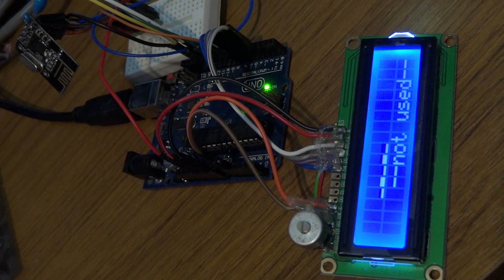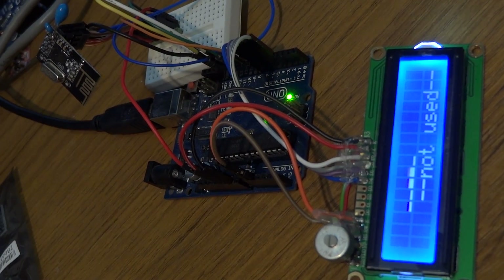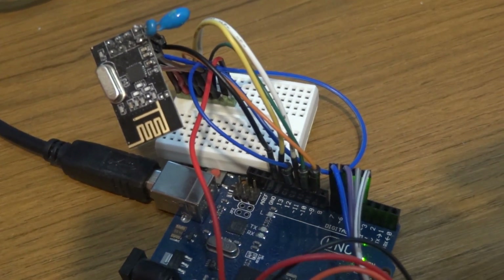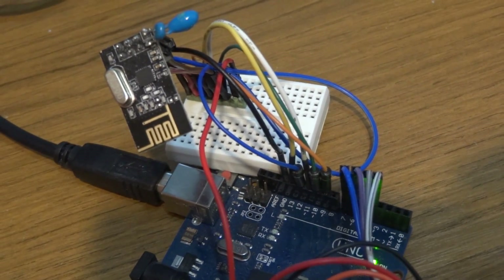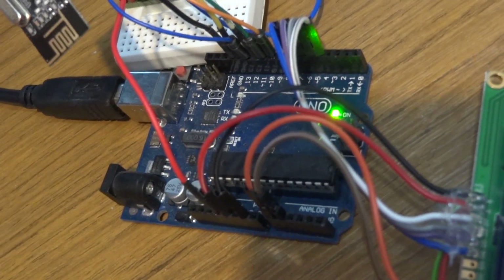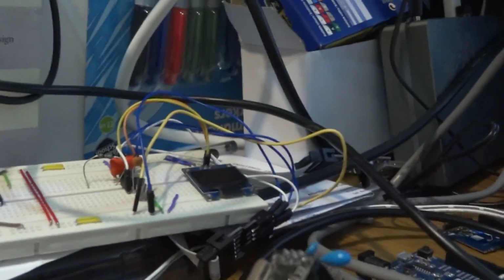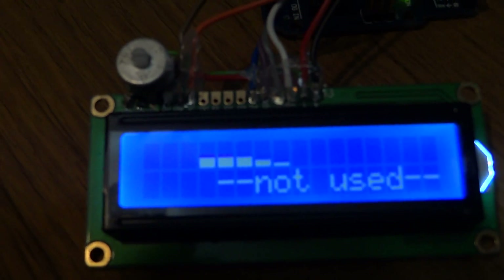Right, let's just show you this thing. We've got a little NRF24L01+ module, Arduino Uno, and an LCD display. I'll see if I can get this focused up on the display so you can see it.